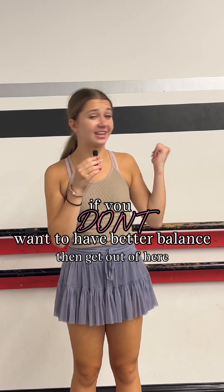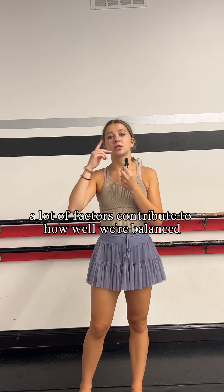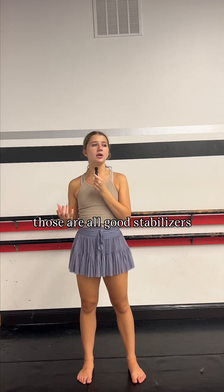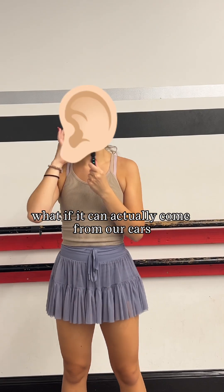If you don't want to have better balance, then get out of here. While we're balancing, a lot of factors contribute to how well we're balanced — where our eyes are, our joints, our core. Those are all good stabilizers, but one of the things you may not know about balancing is that a lot of it can actually come from our ears.